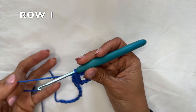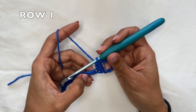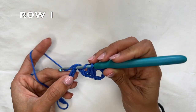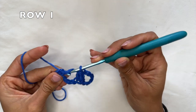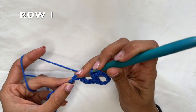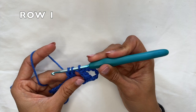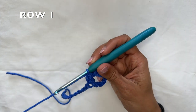Now we're going to start the row repeat. We're going to skip 4 chains — 1, 2, 3, 4. And into the next one we're going to work two double crochets together. Yarn over, insert the hook through the chain, grab the yarn and pull it through. Yarn over, pull through two loops. Do the same thing again — grab the yarn, insert the hook into the same spot, grab the yarn and pull it through. Yarn over, pull through two loops only. Three loops on your hook, yarn over, pull through all three for another double crochet two together.